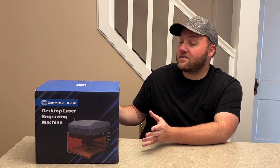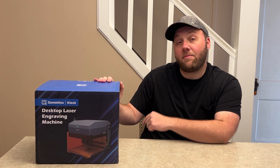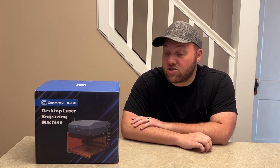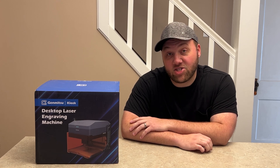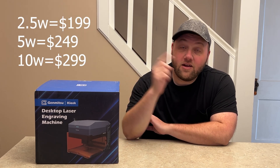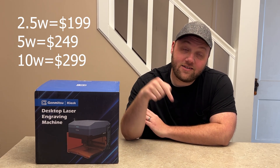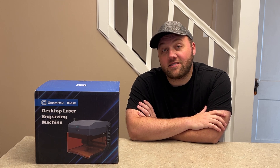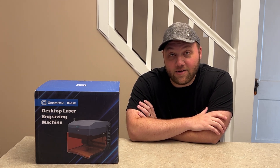As you can see, it's a real tiny box here. This is the 10 watt model and we're going to unbox this and show you all of the ins and outs of this machine and what you can expect from it. This is a very affordable machine — I'll put the price and a link down in the description below.